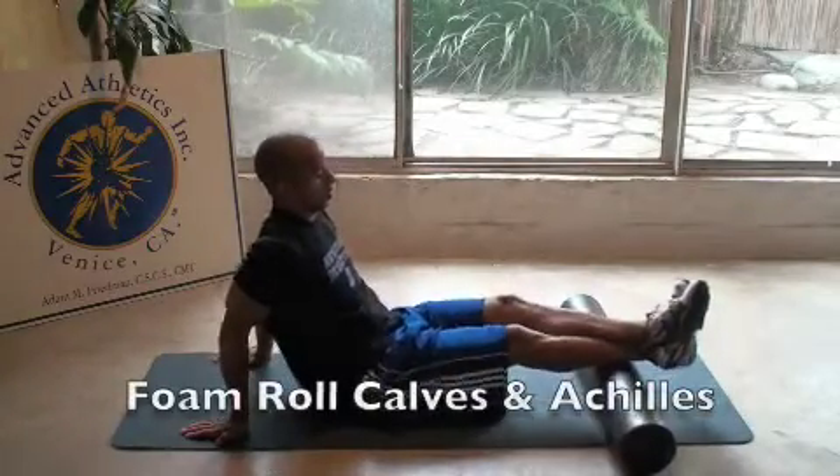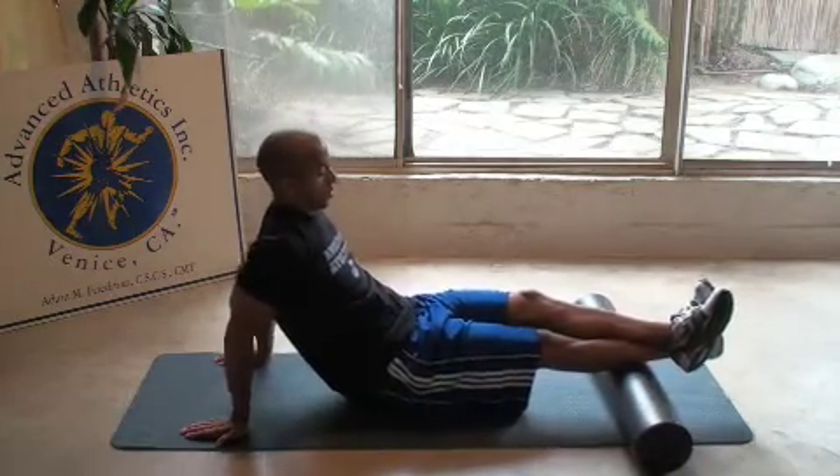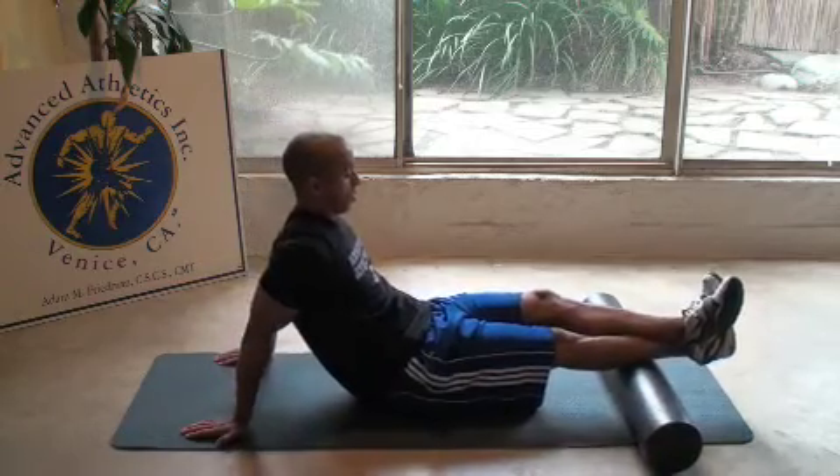Sit with your legs out straight on the roller and cross one leg over the other to create deeper pressure on the calf and Achilles. Find the area of pain and tightness along the muscle, hold still and breathe until the pain subsides 50%.